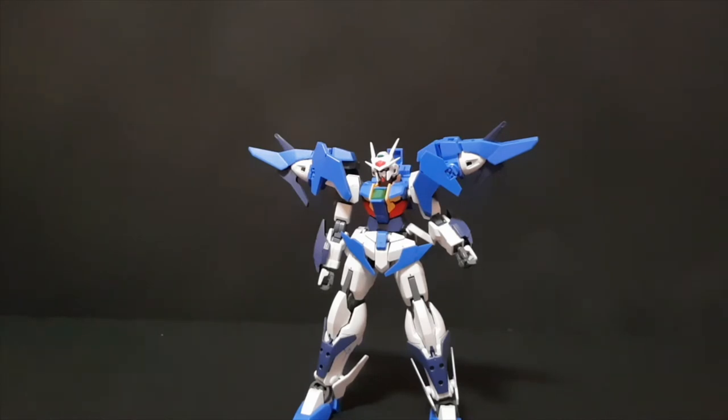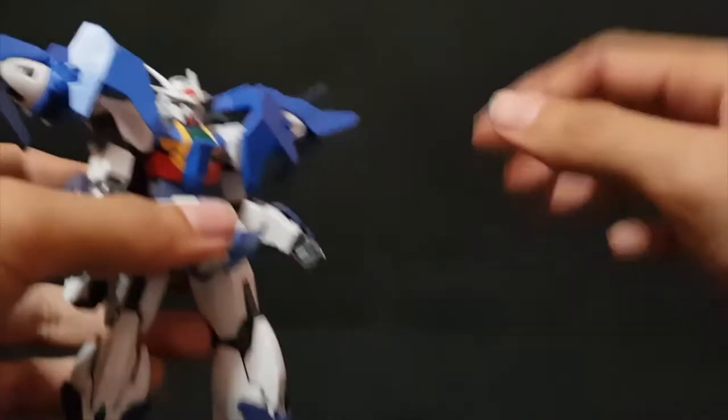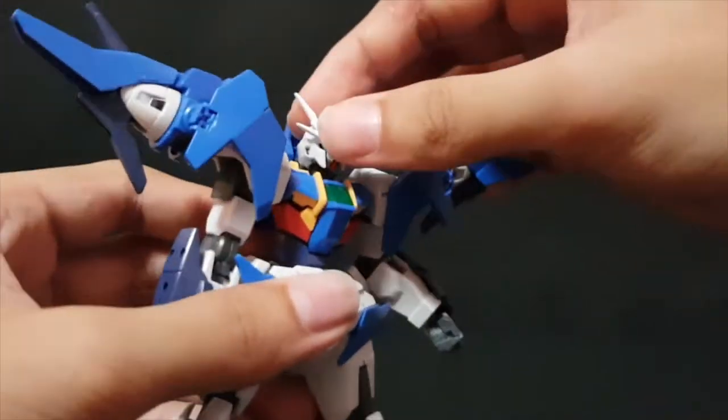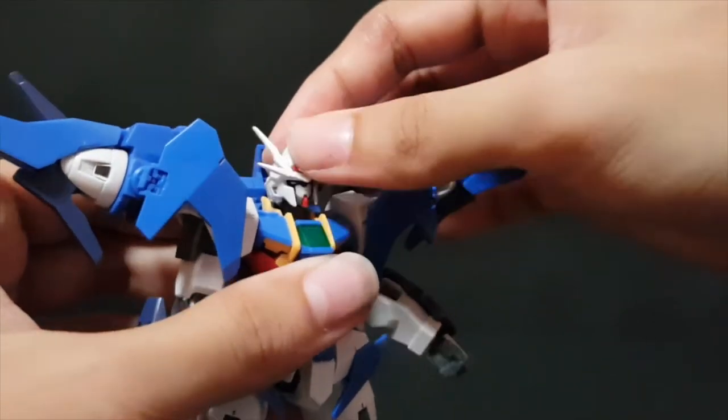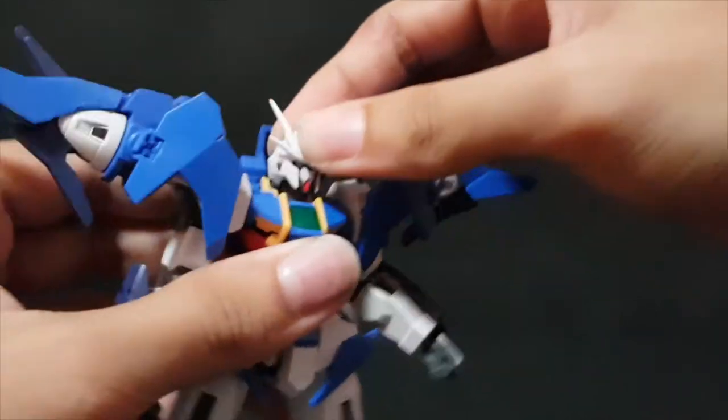For articulation, it's okay for what it is — just what you'd expect for a High Grade. The head is on a double ball joint. It goes up, not that much. Down, somewhat. Forward and back, side to side, and can rotate.